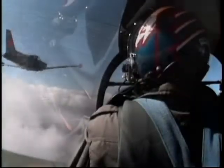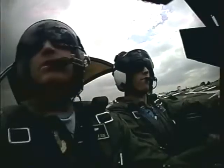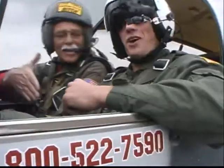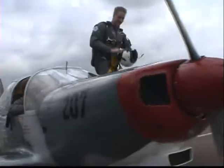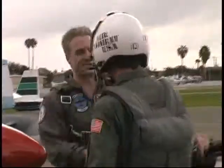Yee-haw! Nice shot. Unreal. Nice shot — the best pilot out there. Nice fly, man. Hey, you can be my wingman. Hey, no — you can be my wingman.